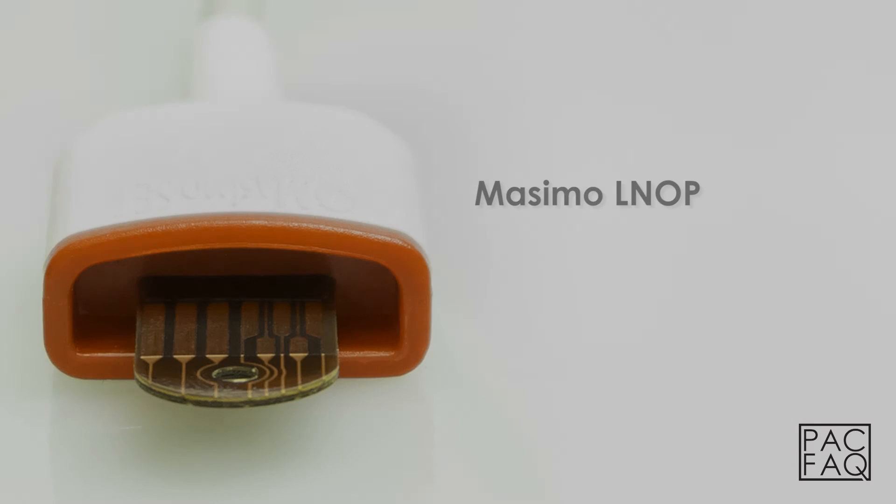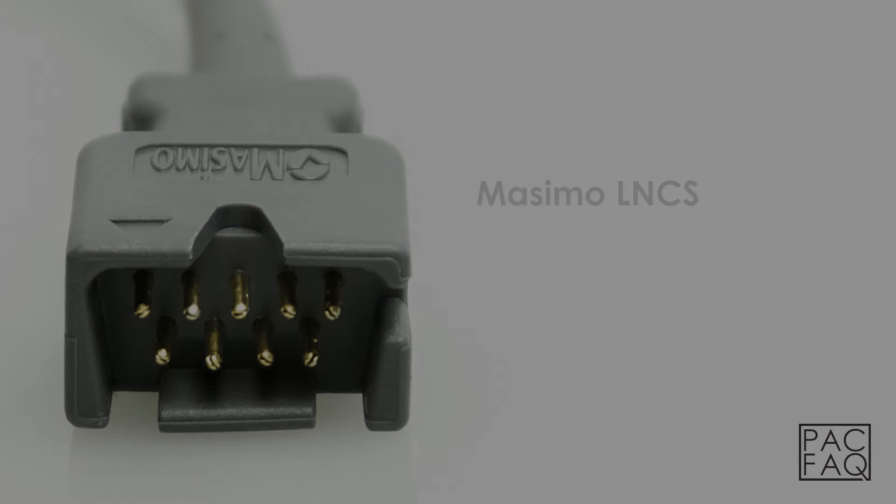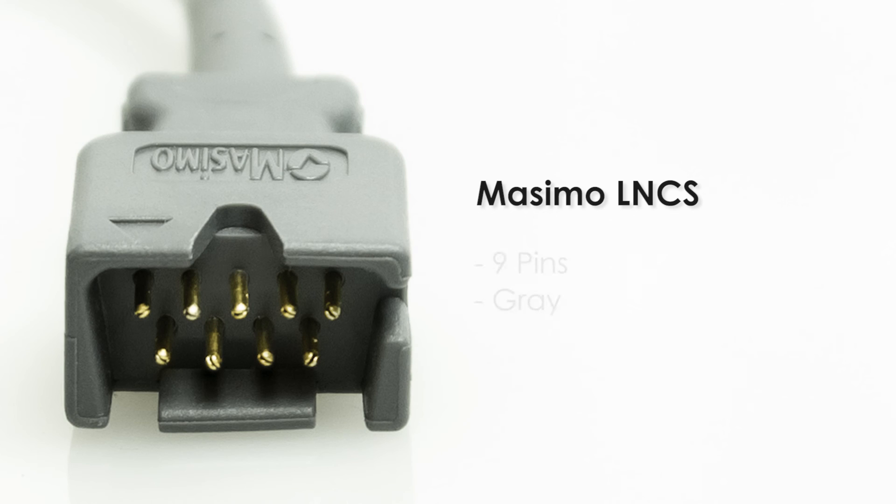The Masimo LNOP connector can be identified by an F tab and the color white and red. Masimo LNCS. The Masimo LNCS connector can be identified by 9 pins and the color gray.